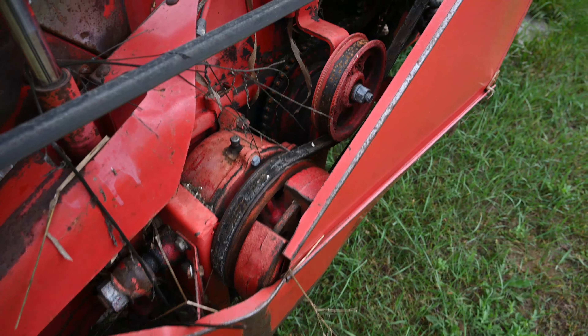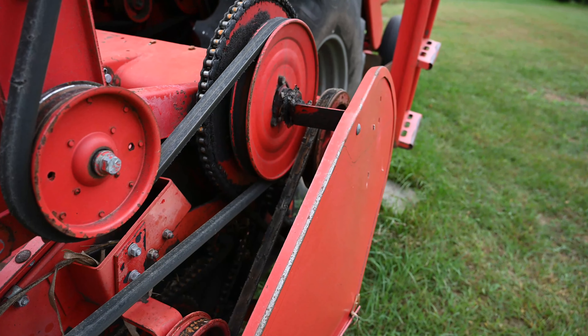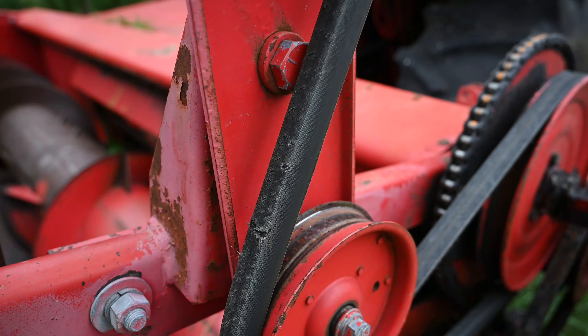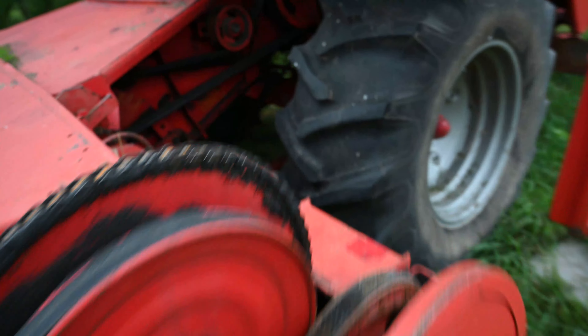A couple of these belts on the head don't look so hot - you can see it's cracked a little bit. And then there's some more belts here that need attention.